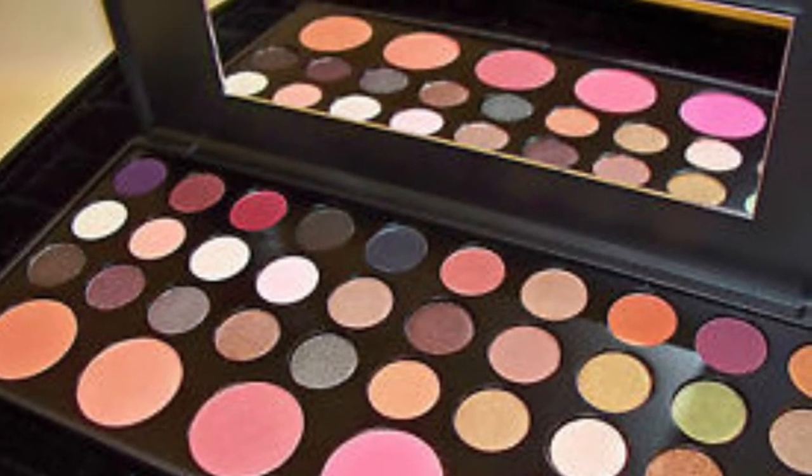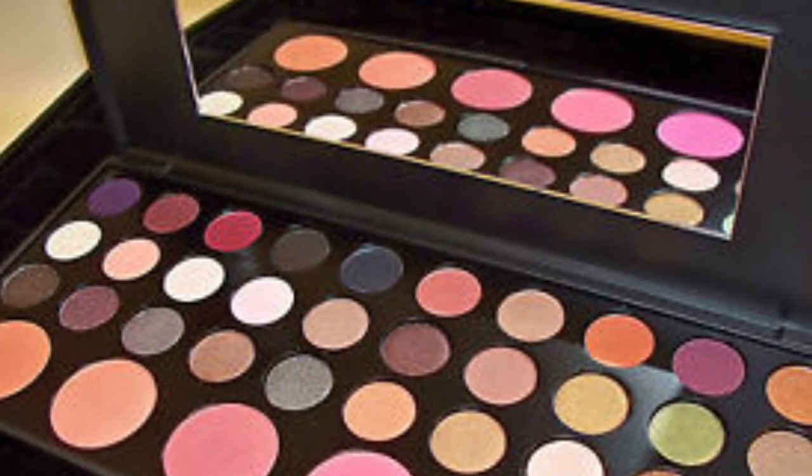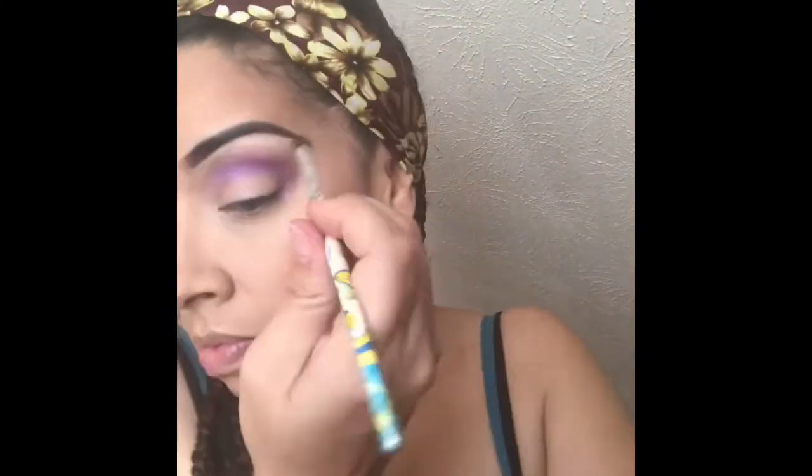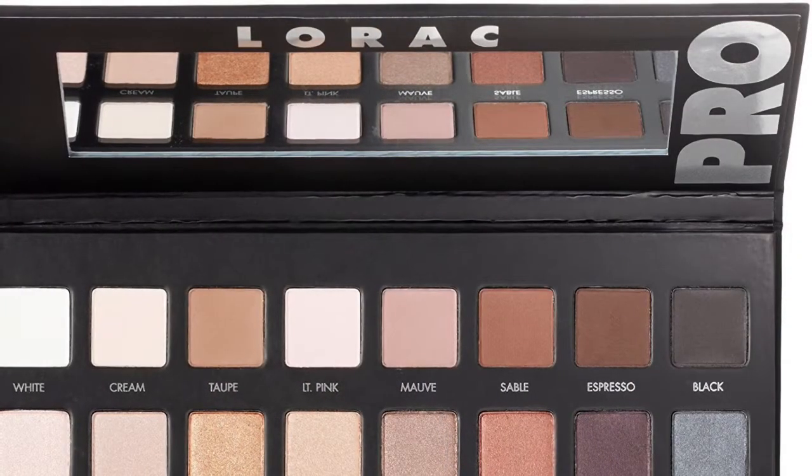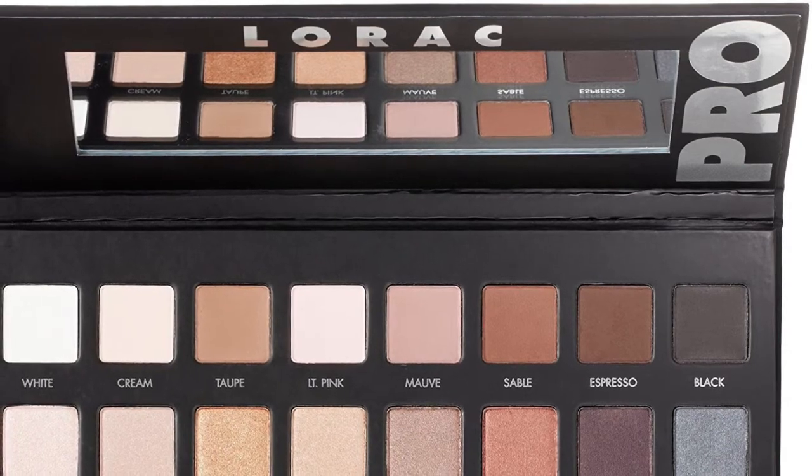Using a clean brush I'm just smoothing out the edges and blending them out. Now we're going to go back into the same palette and use the top purple color — the first color on the top left — and I'm just going to define more of the crease. From the LORAC palette I'll be using the color white for my brow bone.